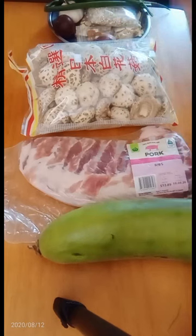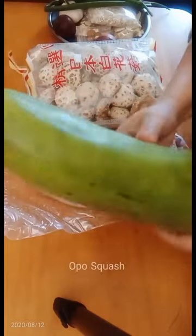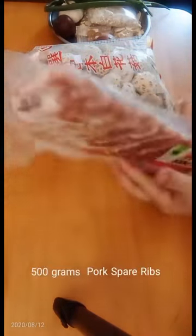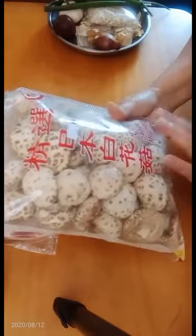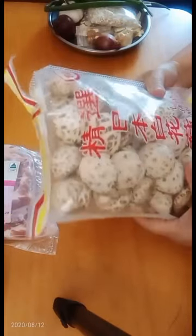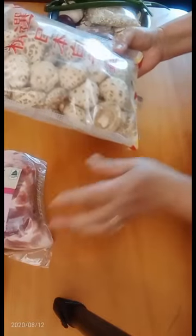These are all the main ingredients. I'll show you one by one. This one is opo squash and I have one large one here. And I've got here 500 grams of pork spare ribs with a little bit of fat — I'm going to trim some of those fats later. I have here button-dried mushrooms from Japan. I'm going to soak them before putting them in the soup to cook through.